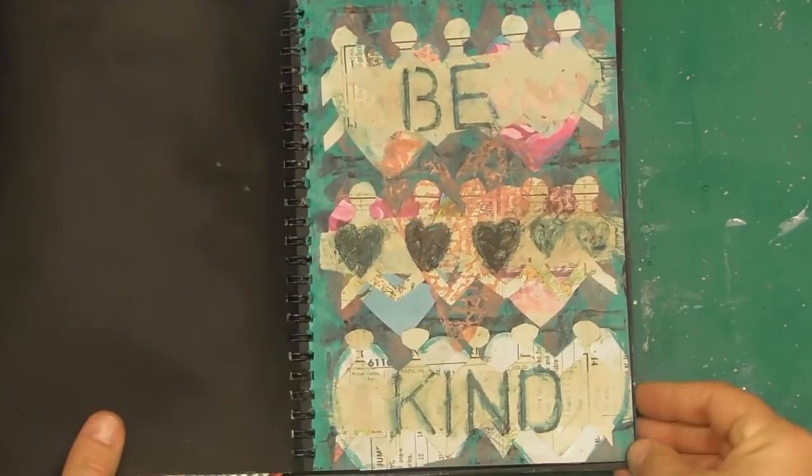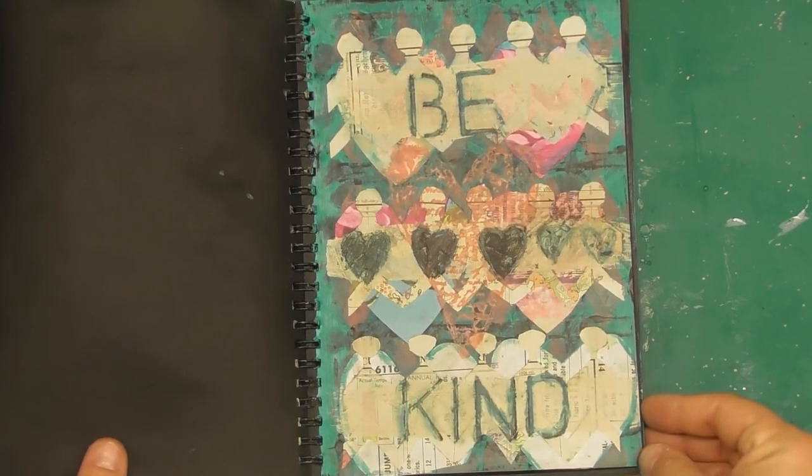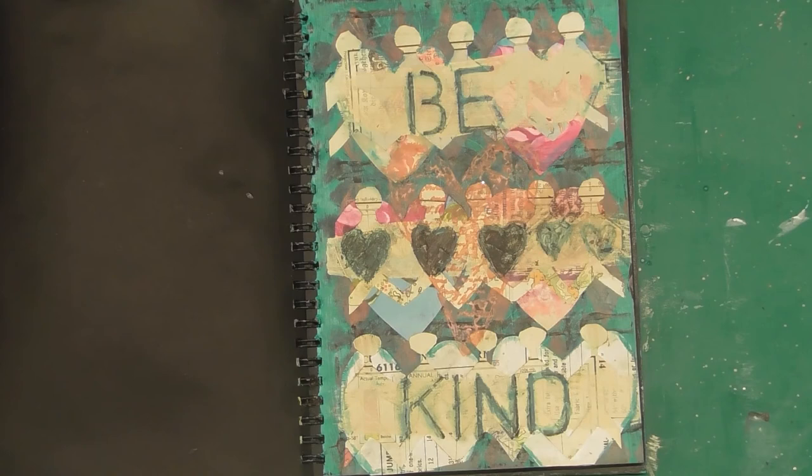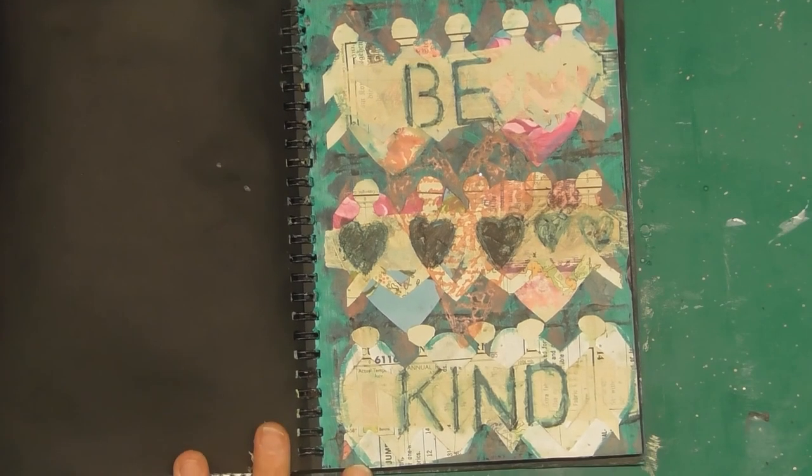The journal's getting nice and fat. I'm happy that I've accomplished different pages every day in different styles and I've tested myself. Thank you again for watching, for the feedback, and for taking this journey with me. Bye bye.